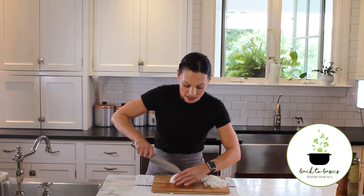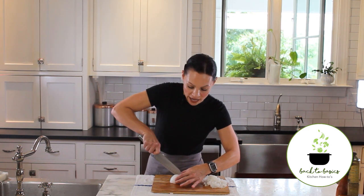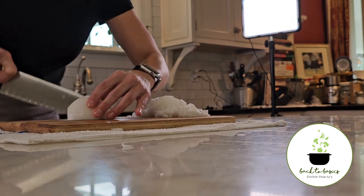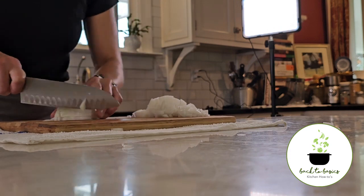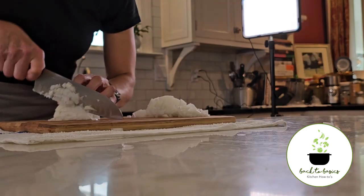Step two is those same vertical slices, top to bottom, ever so close — more close together. This will give us smaller dices. From here, use your helper hand to stabilize the onion and we're making a small cut.